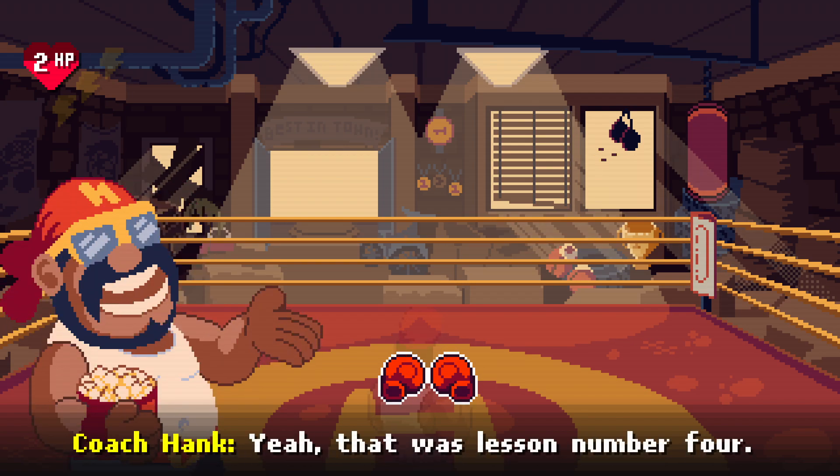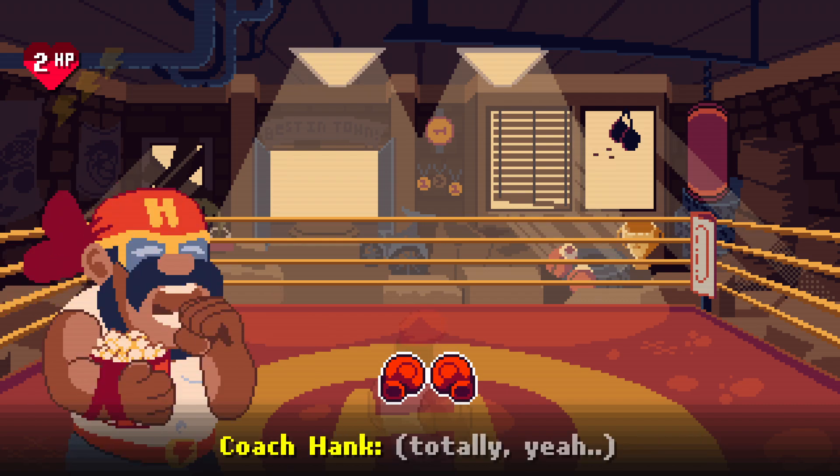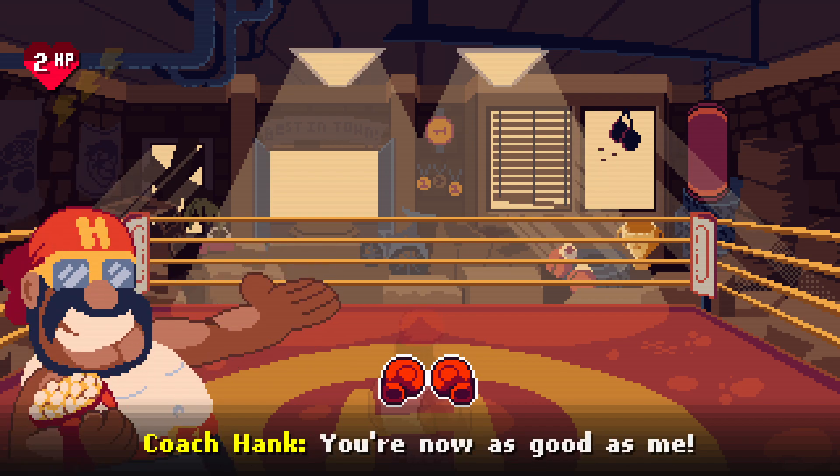That was lesson number four: expect the unexpected. Good job, kid — you're now as good as me.